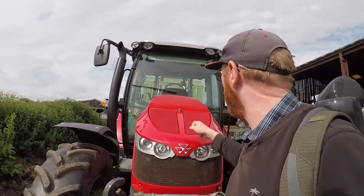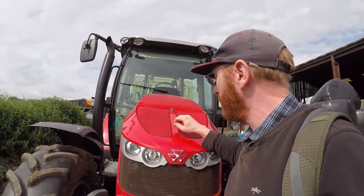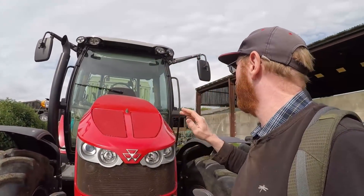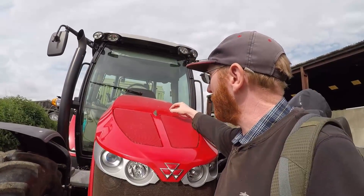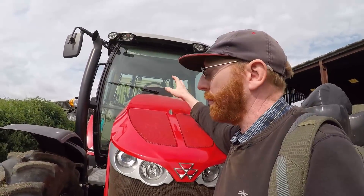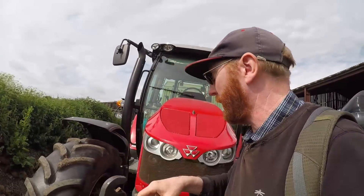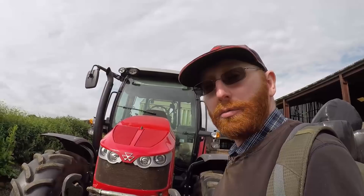Slight issue with this tractor - the bonnet is not made of steel. The big tractor has got a steel bonnet, but this one is fibreglass of some sort. So what we've got to do before we can use that magnetic device - there are some little round sticky magnet things that glue on to the bonnet, and then the unit will stick on to those magnets. So they've got to go on first, and that's what we're going to do.